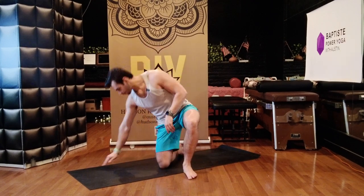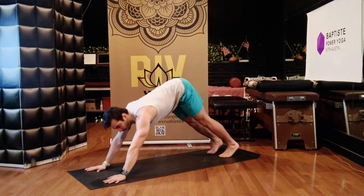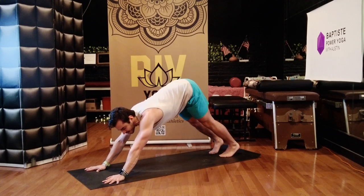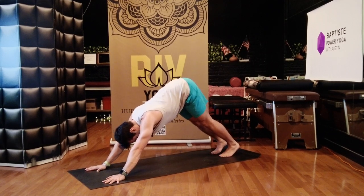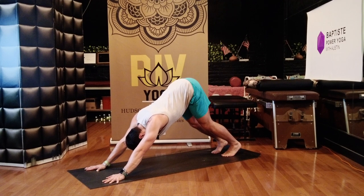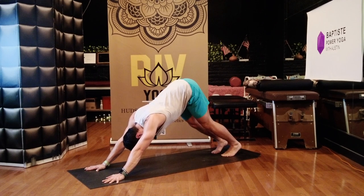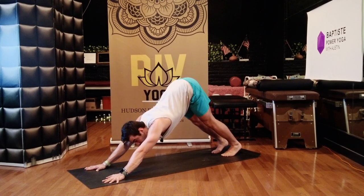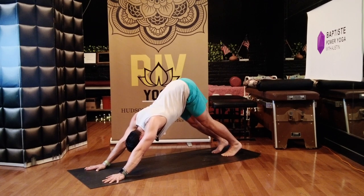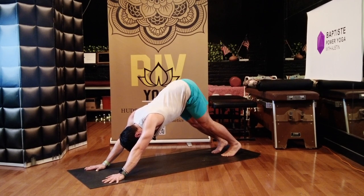Coming right into downward dog. When you set downward dog up, make sure your hands are about shoulder-width distance and your feet are about hip-width distance. Bend your knees slightly and lift your tailbone and your sitting bones up and back behind you. Take the fronts of your thighs back. Two breaths here. Inhale. Exhale. One more — breath in, breath out.